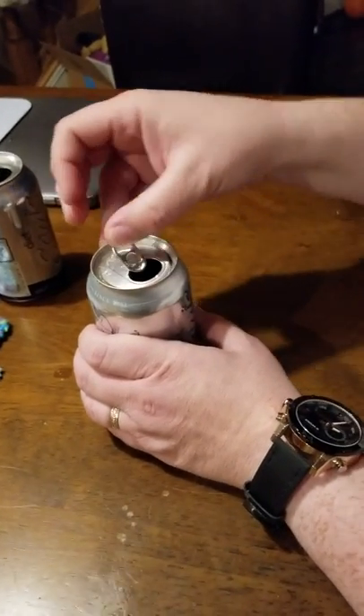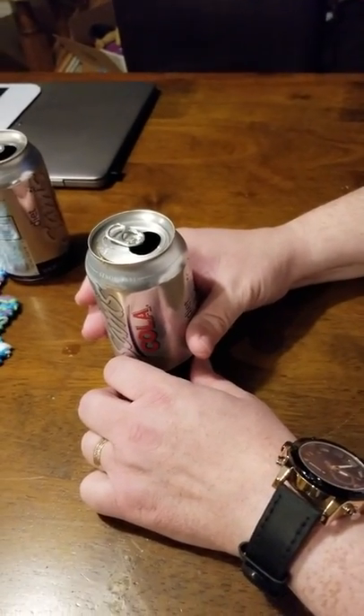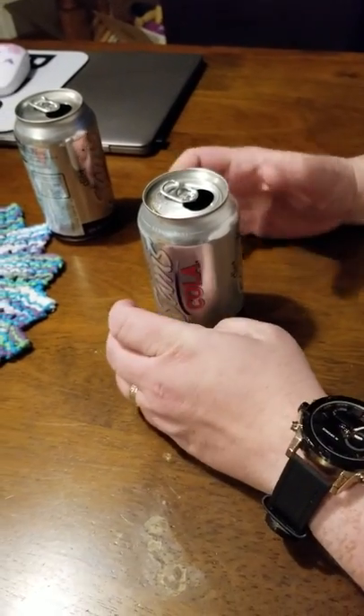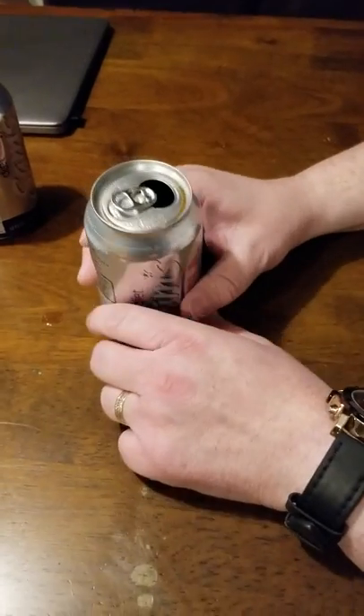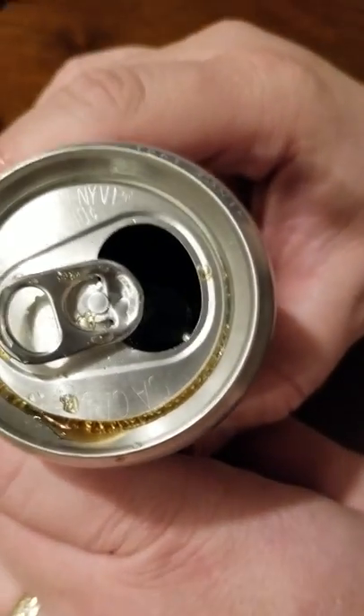If you want, you can put the can toward your nose and take a good smell, but be warned there is still carbonated gas coming out and you could get some moisture up your nostrils, so I don't recommend taking a big hearty sniff. But now that it's open, we can kind of look in there and see some of the soda glistening and glinting in the light.